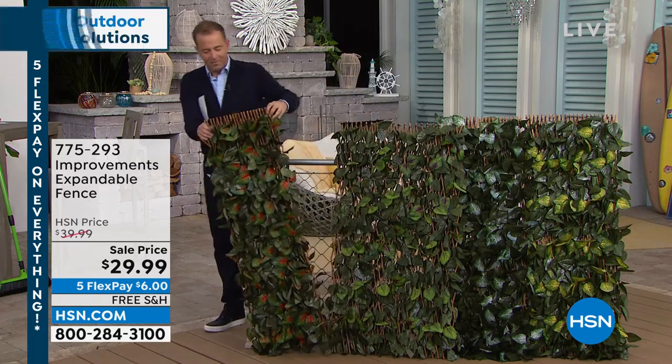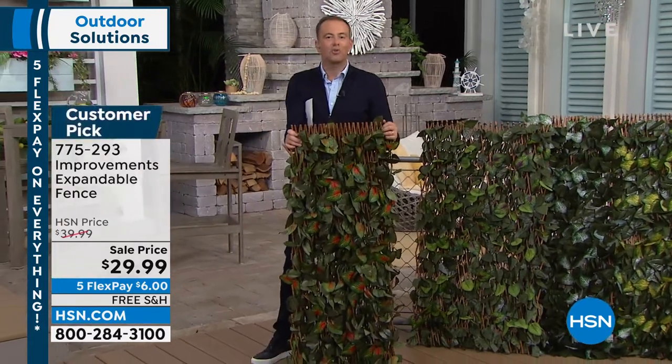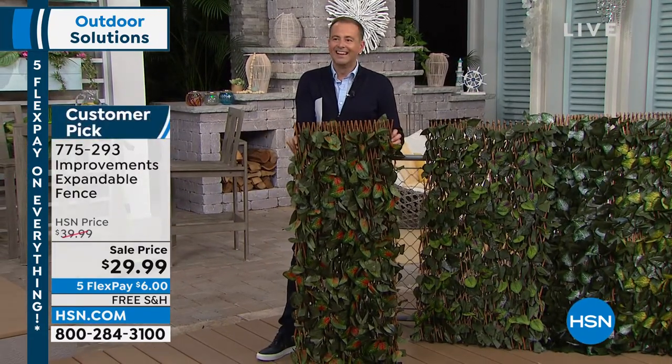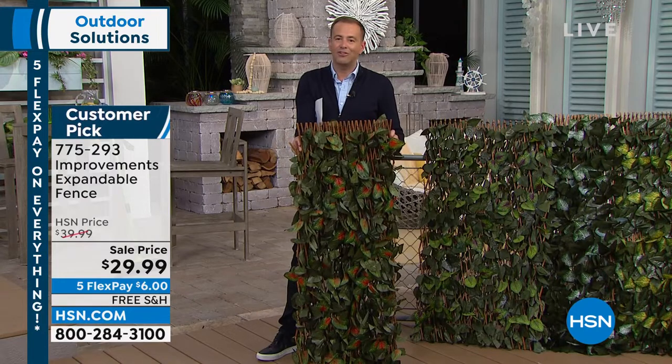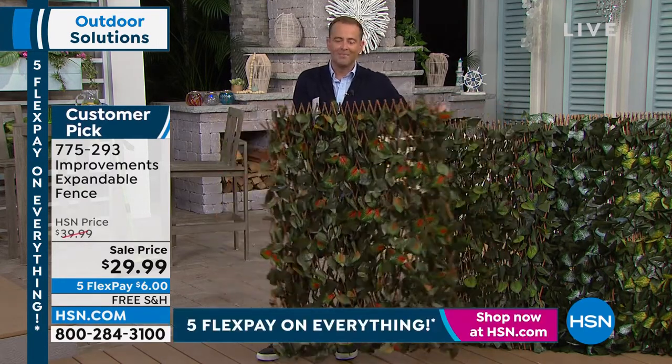So, folks, my mother-in-law, the lovely Linda, has bought probably about 20 of these. And Linda, if you're watching, I'm sharing your story tonight because you've created such a wonderful look in the backyard.